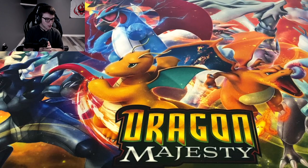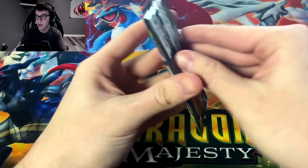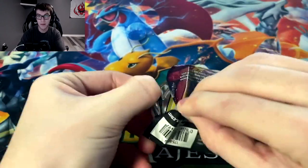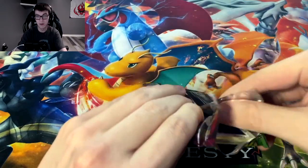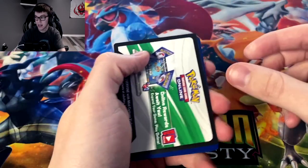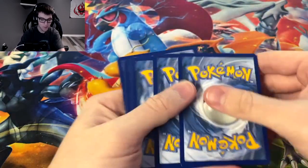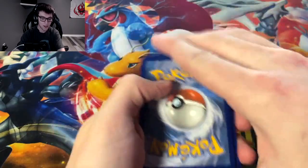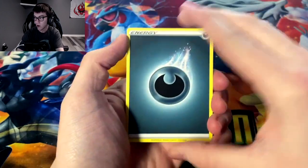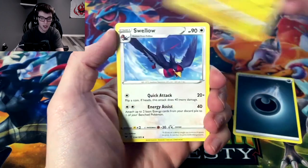We're just gonna go with it. I'm gonna try to be a lot faster than I was with the elite trainer box, because booster box openings can take a lot longer. Can we get some first pack magic? We're starting off here with Galvantula.